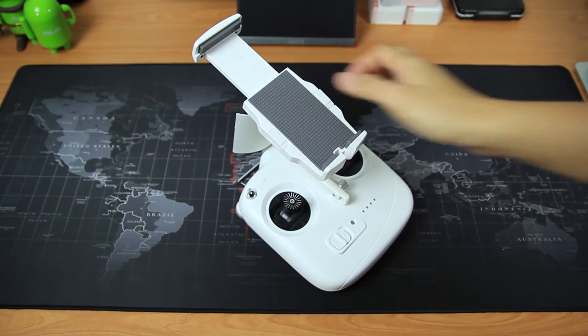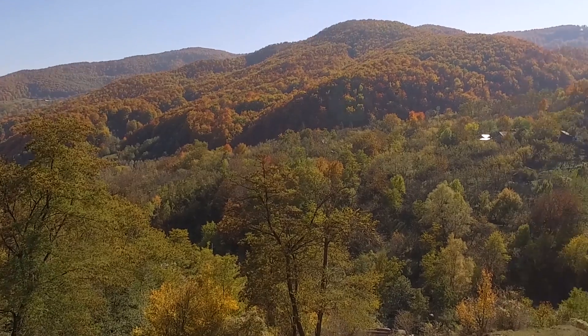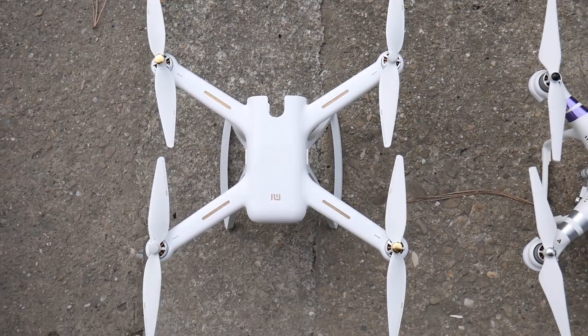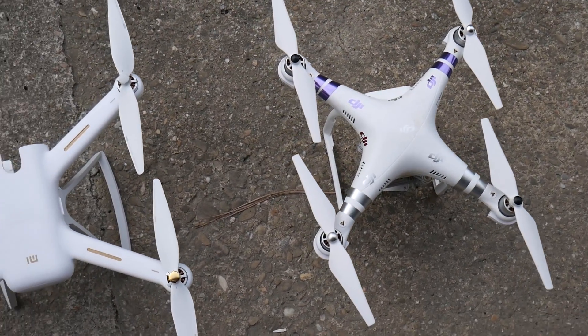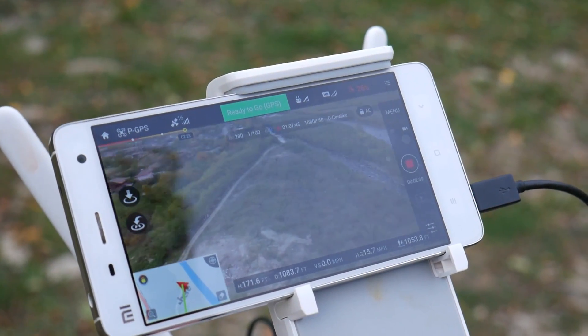DJI Phantom 3 has the following advantages: one big advantage is that you can mount a tablet on the controller. The more faded image style might be better for people who want to do some color correction. And overall, it has a smaller frame compared to an assembled Xiaomi drone. I feel like the app is also a little bit more intuitive and easy to use.